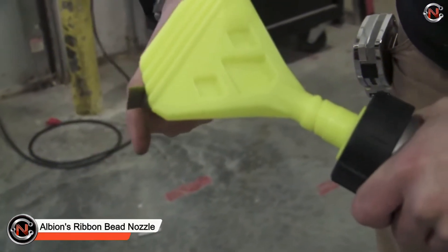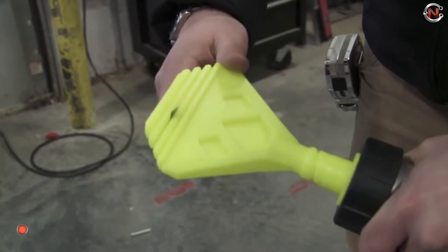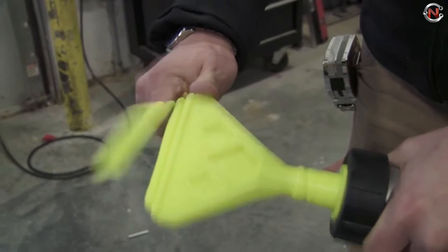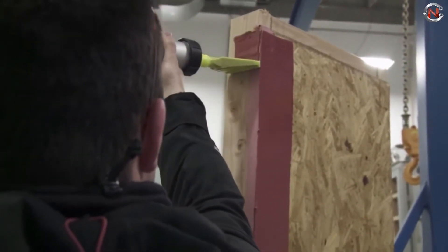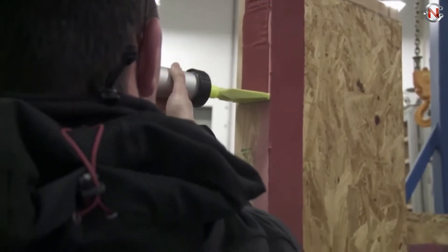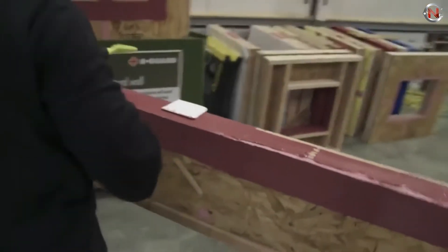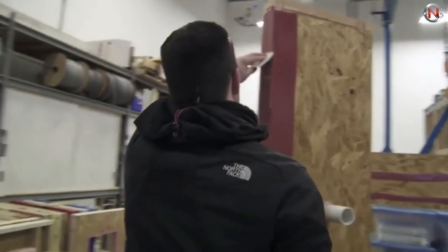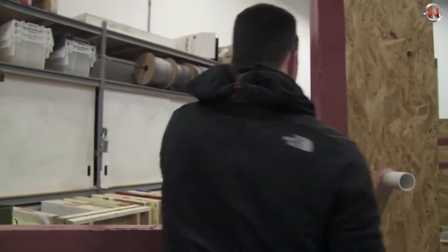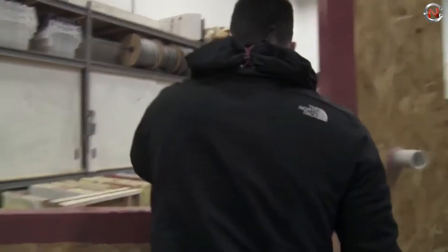Albion's Ribbon Bead Nozzle is a plastic nozzle used to apply a 1/8-inch thick sealant ribbon. For a narrower ribbon, you can tilt the instrument upward. The width is about 2 inches but can easily be changed with a utility knife to dispense up to 4 inches wide at half-inch increments. It's compatible with sausage, bulk, and quart cartridges. Its two-piece construction is ideal for use with the B12-S20 Sausage Applicator, and it's used for applying liquid air barrier sealants and flashing more quickly with a trowel. Albion's Ribbon Bead Nozzle price range starts from $10.